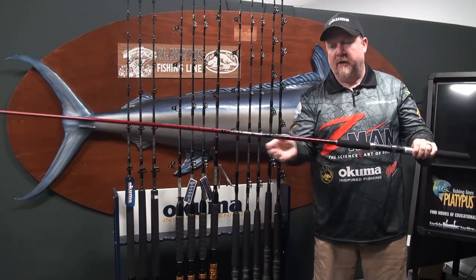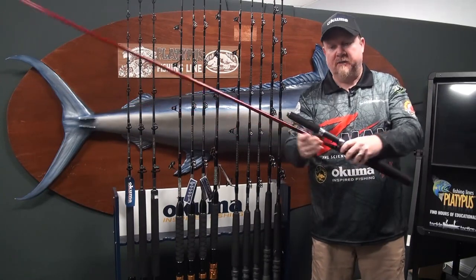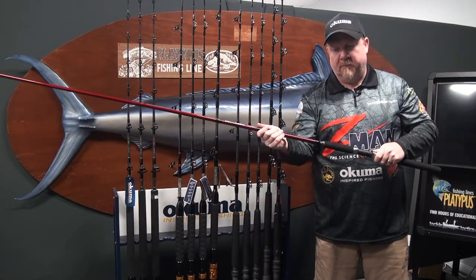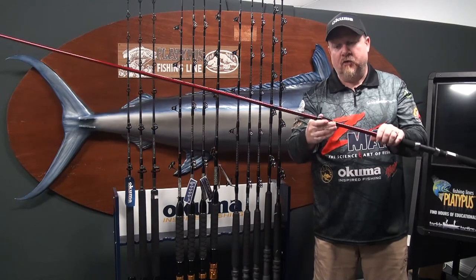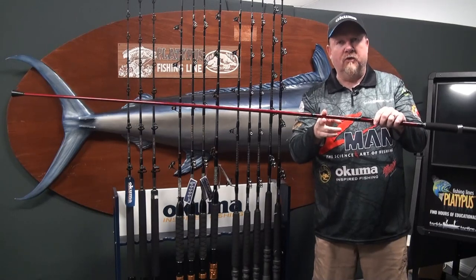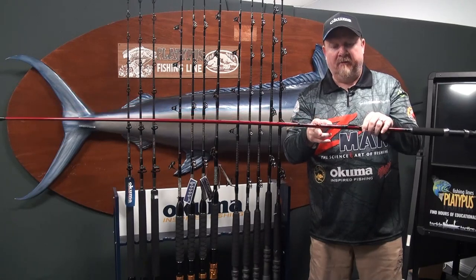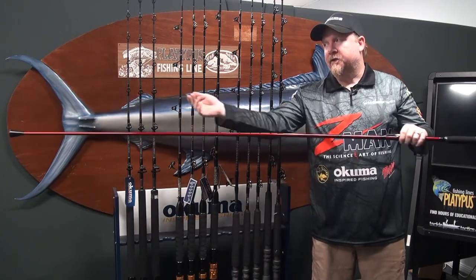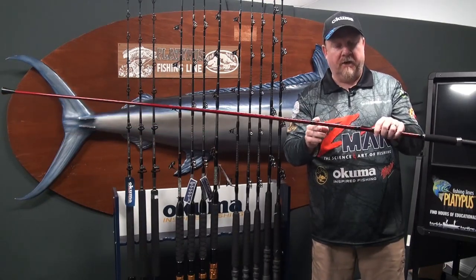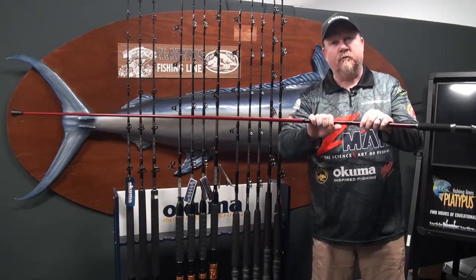In terms of design, we've got a two-piece design, so the butt section of the rod comes off for easy transportation and storage. Unlike other rods out there, this Sabiki rod is designed with a butt join — our join is below where we feed our line into the rod. The problem with others is that they have a join above there, which can be a hassle when trying to feed the rod, and the swivel on the Sabiki can also jam up on that join. By moving the join down into the butt section, we're overcoming those problems.